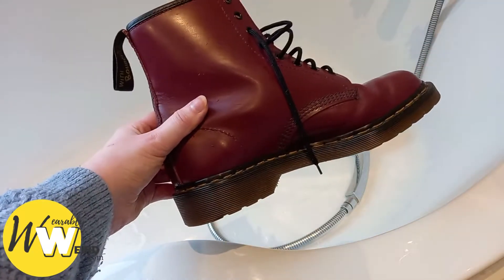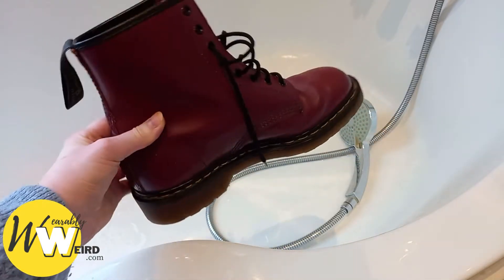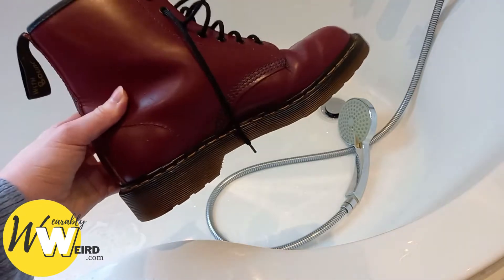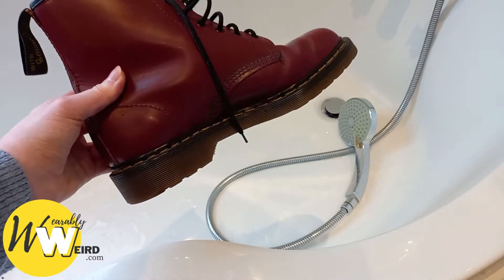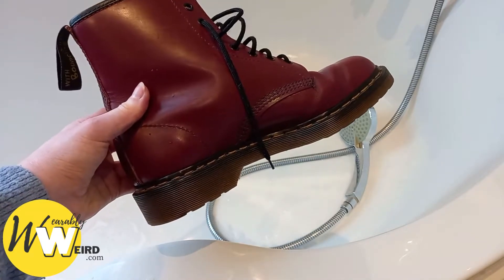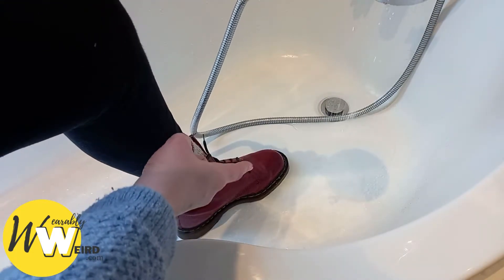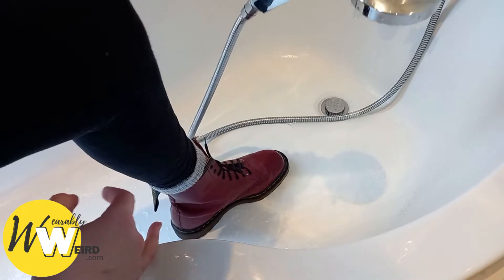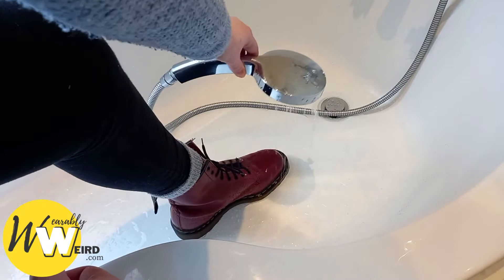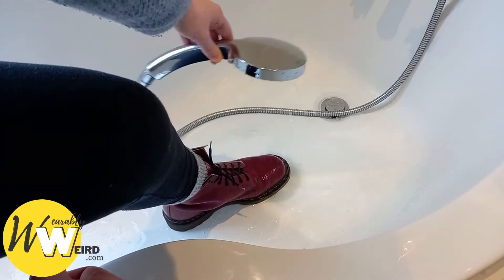Here's a waterproofing test to show how Docs hold up in a light rain. I'm going to put my foot inside my Doc Martens and then use the shower on the boots to mimic a light rain for five minutes. Afterwards I'll pull out my foot and we'll see if it gets wet from the inside of the boots. I'm wearing grey socks so these are really going to show water quickly if water gets through the boots. I put the shower on a light rain setting and I'm just going to start wetting the boots and mimicking rain.